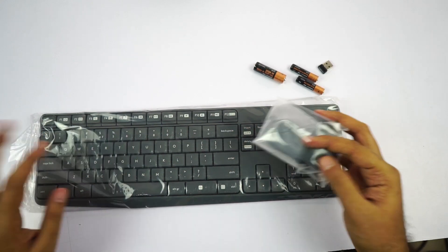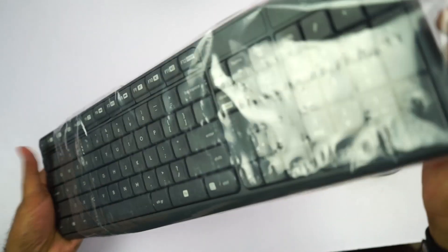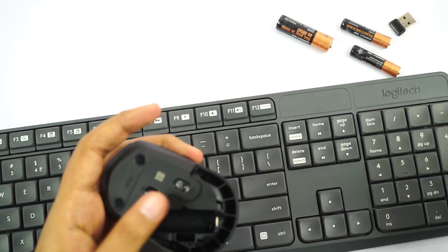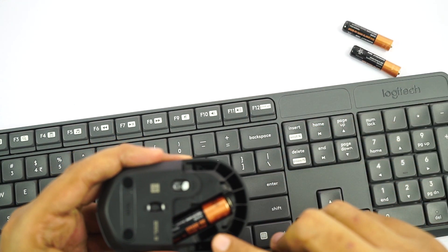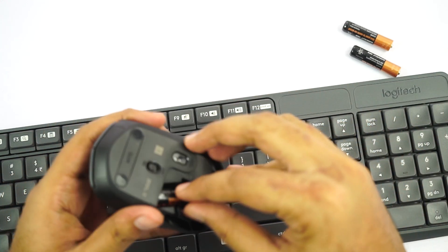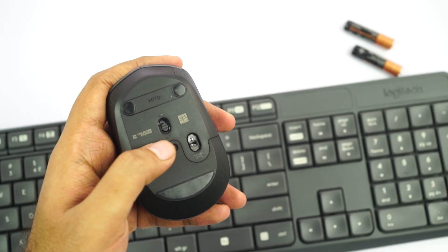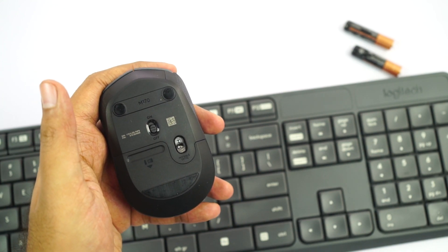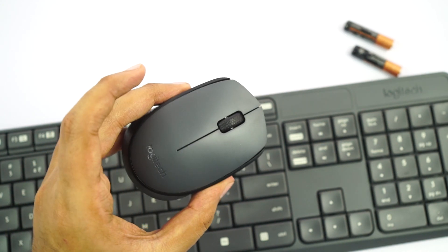Now let me unbox them. This is the mouse and this is the keyboard. Let me insert batteries first. This is where it goes, and it also has an area to store the dongle just in case you're moving around a lot. We also have a button to turn it off and on, but most of the time you never even have to turn it off. Even if you don't turn it off for an entire year, you'll still get about one year of battery life — that's the speciality of this product.